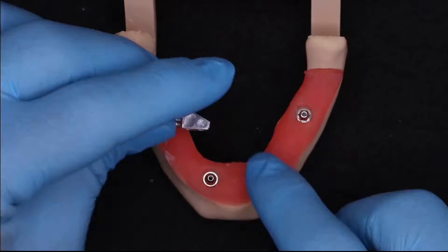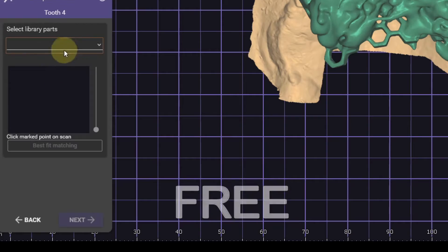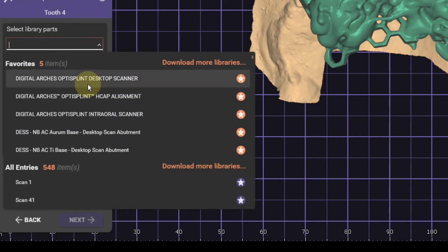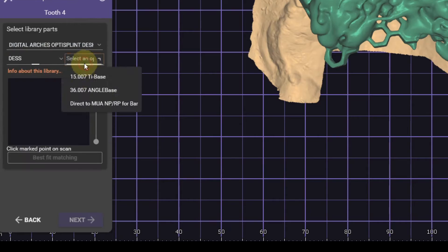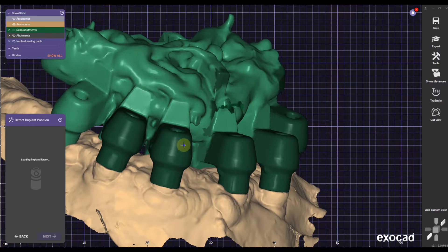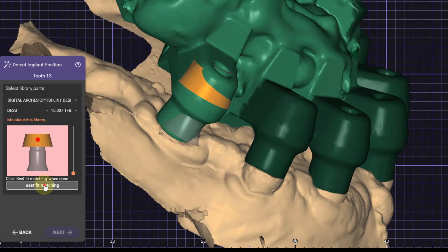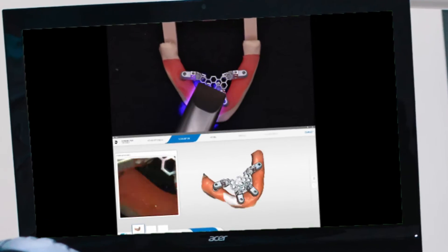The OptiSplint system is very interesting because you've got ScanFlex and Verification. You're going to glue them together in the patient's mouth and scan it in your desktop scanner at the lab. You can download the libraries for free from the website — I'll leave a link in the description. You have the option between desktop and intraoral workflows, and you can choose from a variety of implant systems. Then you're going to use your regular workflow to align the ScanFlex in Exocad by clicking on a specific point outlined in the library. The OptiSplint workflow is completely modelless and once you glue the ScanFlex together in the patient's mouth, you can scan it with any intraoral scanner.